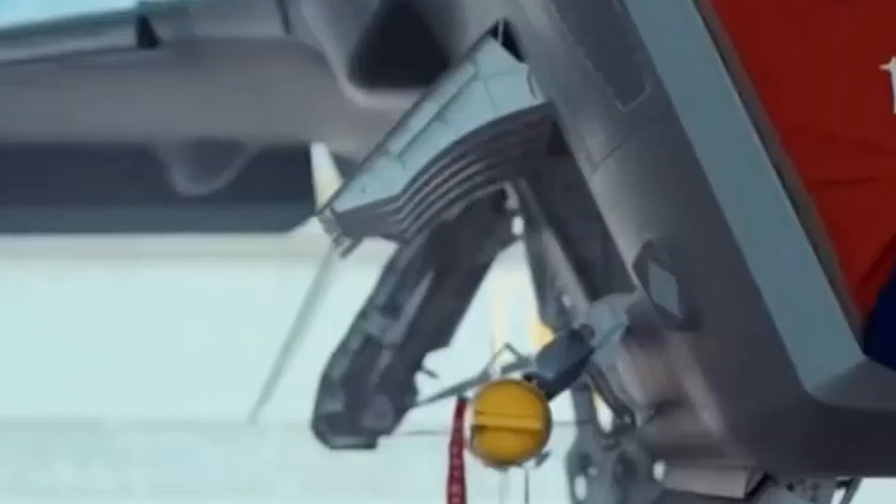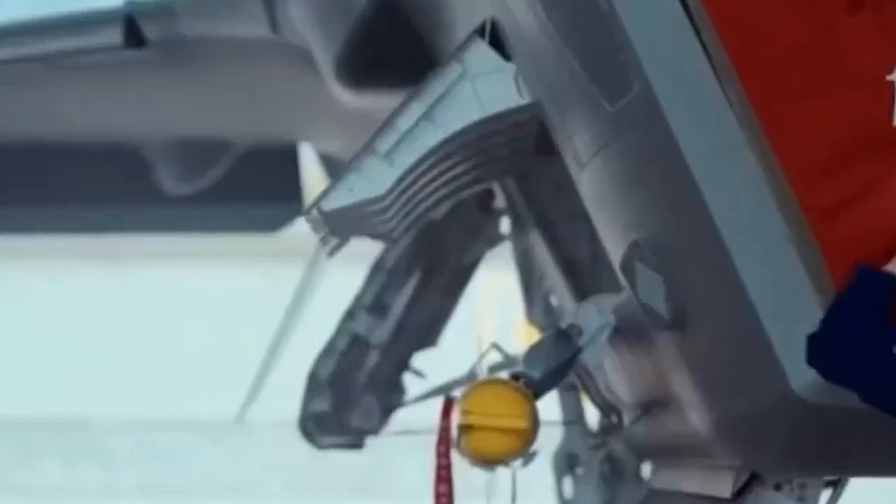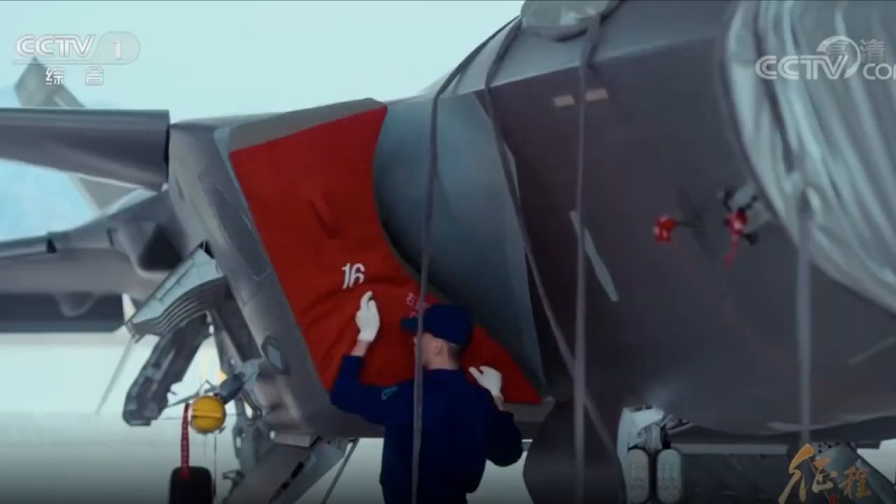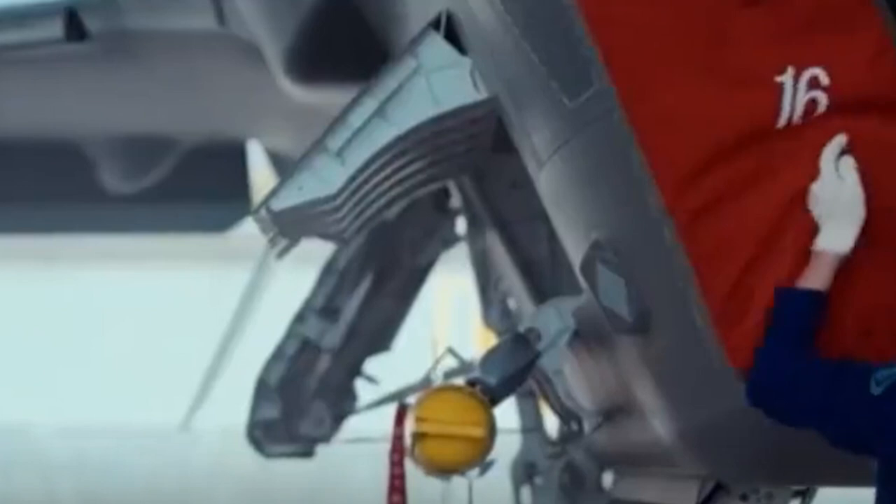Let's start with the J-20's PL-10 missile launcher. In the video, we can see the launcher at an angle never seen before — straight ahead. The PL-10 missile launching system, located behind the J-20's air intake, consists of three main parts: a weapon bay built into the fuselage, an upwardly open hatch, and a cleverly designed extendable PL-10 missile pylon.